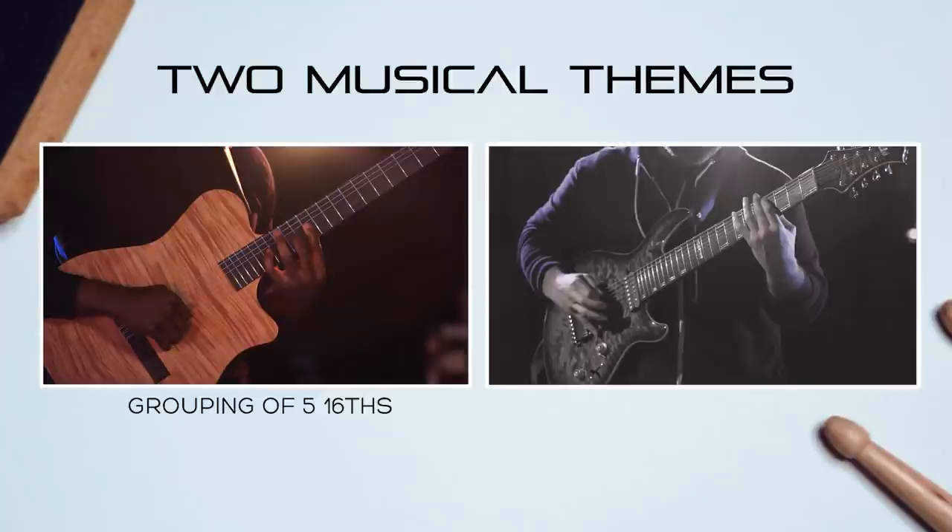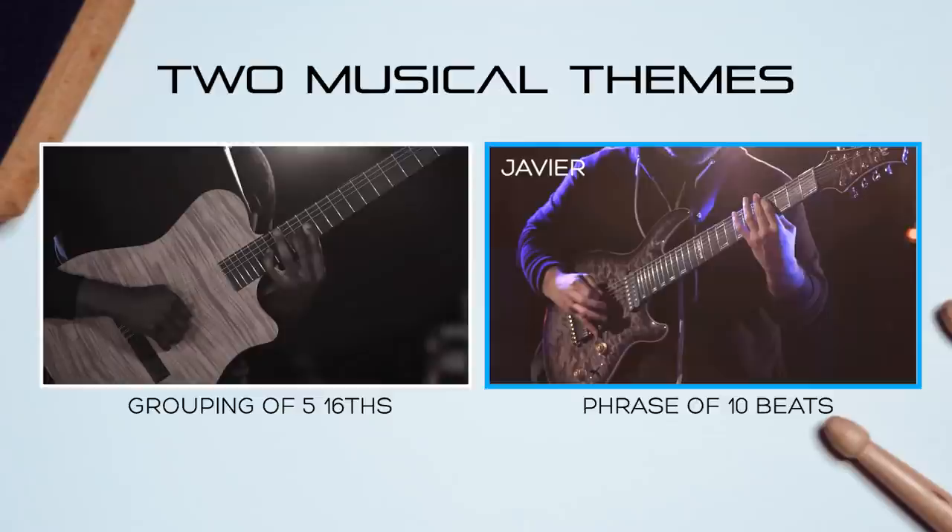There are two main themes going on in the music: this grouping of 5 sixteenths, and this longer phrase which spans 2 bars of 5 beats. Let's put them together with the drum parts to get a closer look at the three different feels on display.